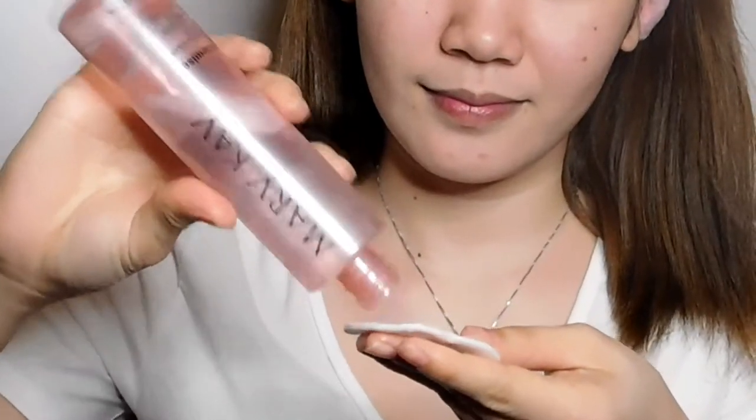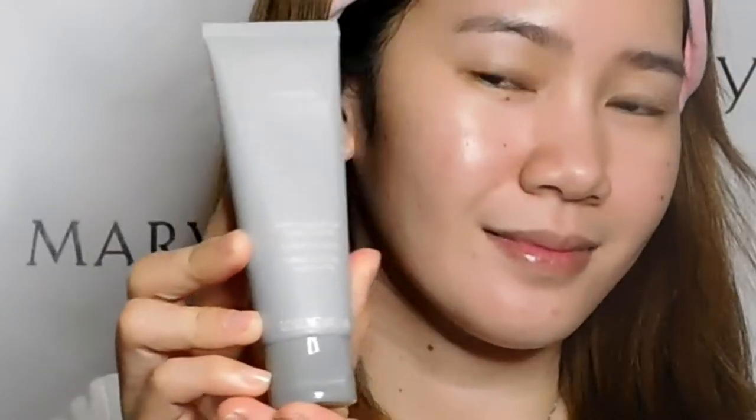First of all, we are going to moisturize the face using this product. Then I'm going to use CC cream SPF 15 in the shade Very Light because of her fair skin.